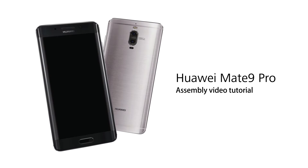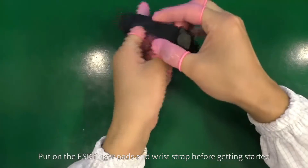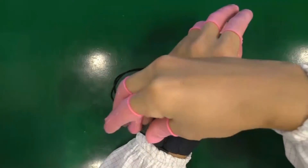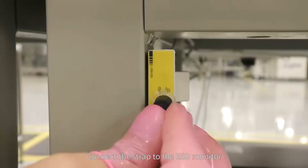This is a Huawei Mate 9 Pro assembly video tutorial. Put on the ESD finger pads and wrist strap before getting started. Make sure you fasten the strap tightly around your wrist. Connect the strap to the ESD monitor.